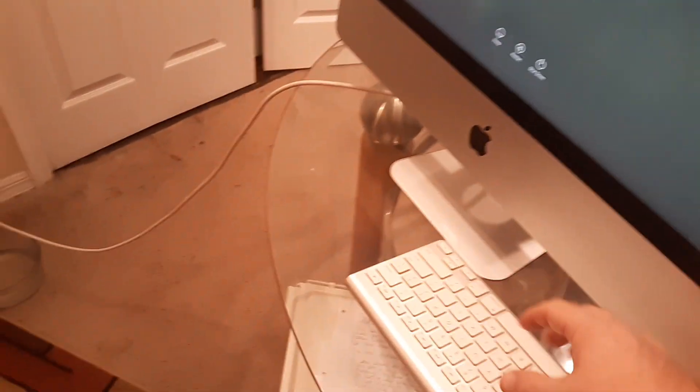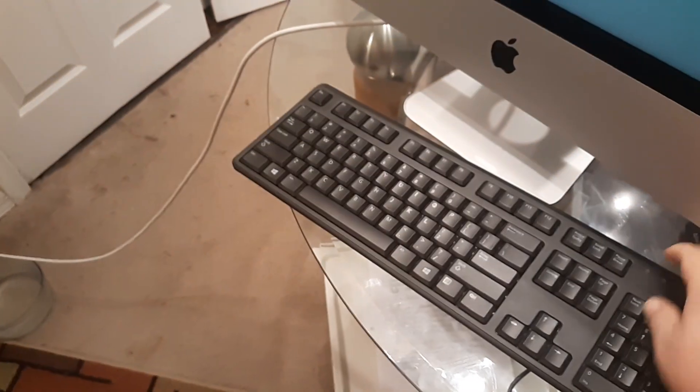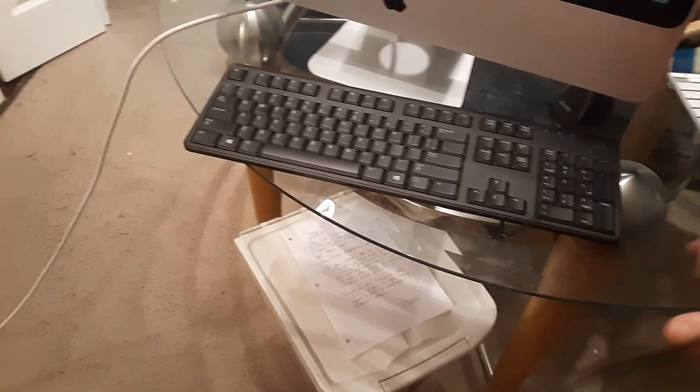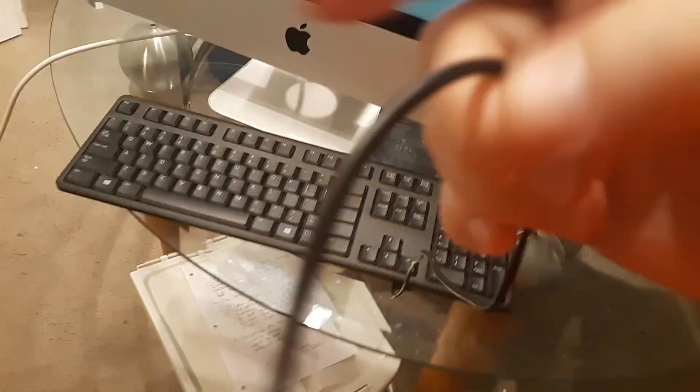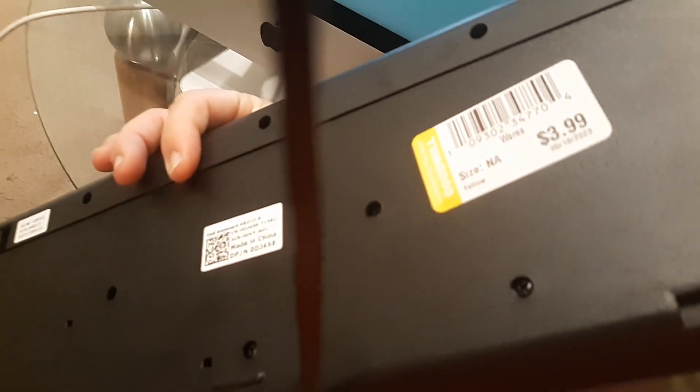If the error message doesn't go away even with new batteries, there's a cheap simple fix: purchase a USB keyboard, or you might already have one at home. It doesn't matter what brand it is - this is a Dell. I got this one at Goodwill for about $2.99 plus tax, and that will fix the issue.